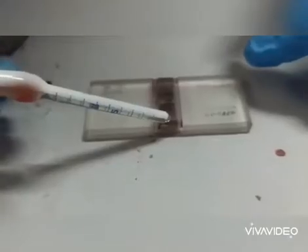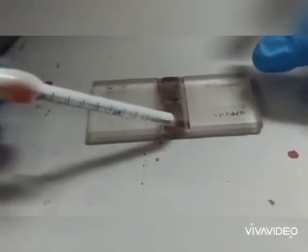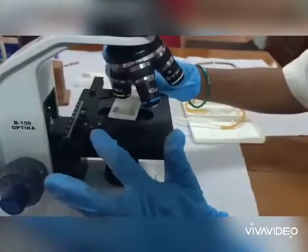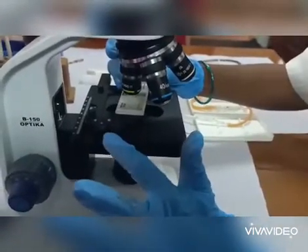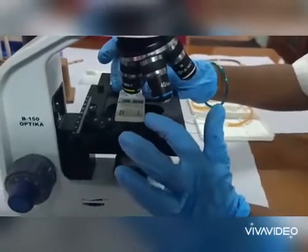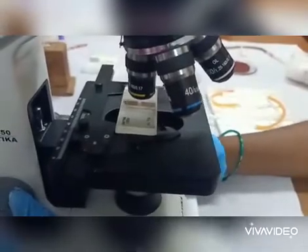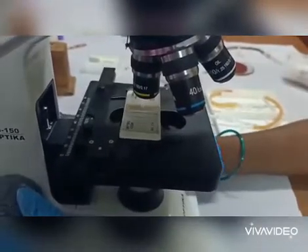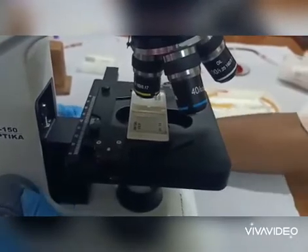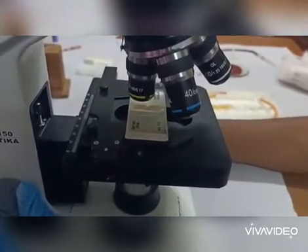A small drop has to be placed in between them. With the help of the side clip we have to fix the space in the slide, and with the help of the leveling screw on the stage we have to adjust it, and with the help of the coarse adjuster we have to focus the lines appropriately.